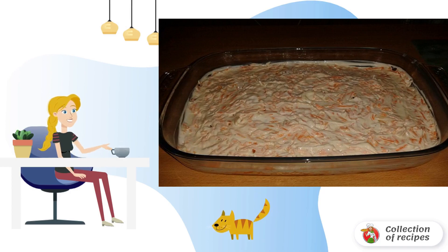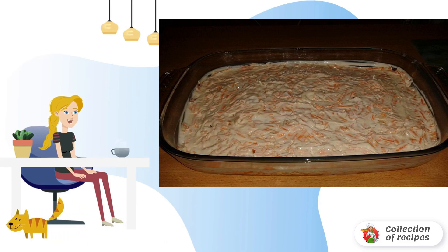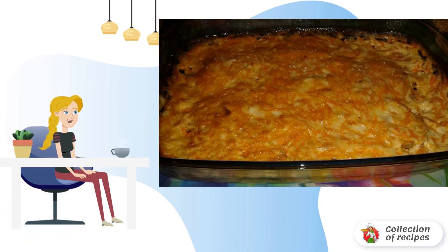To make baked fish under a fur coat at home with an appetizing crust, the top should be lubricated with a small amount of mayonnaise or sour cream. Now the form can be sent to the preheated oven. After about 45 minutes, you can check the dish. As soon as the top is well browned, the fish can be taken out and served to the table.